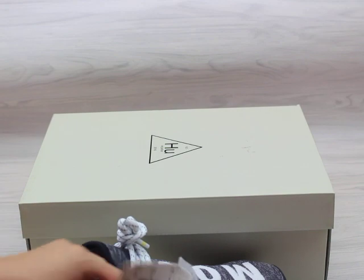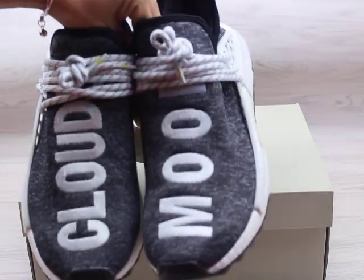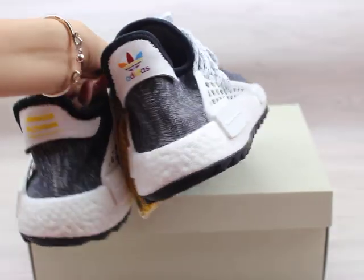Let me display the shoes once again to show you guys. You can check the overall shape — still looking good.